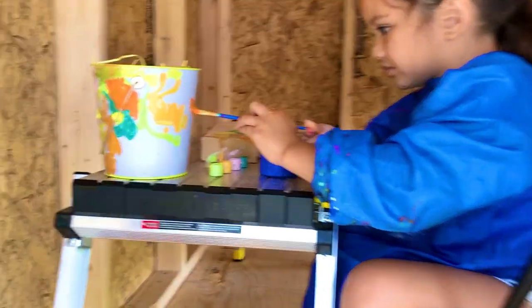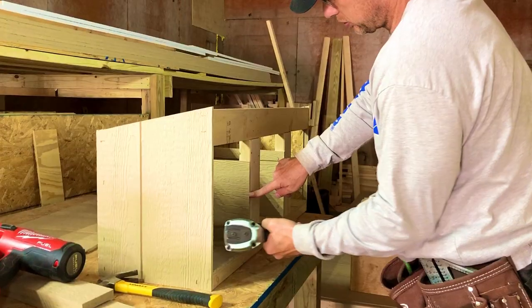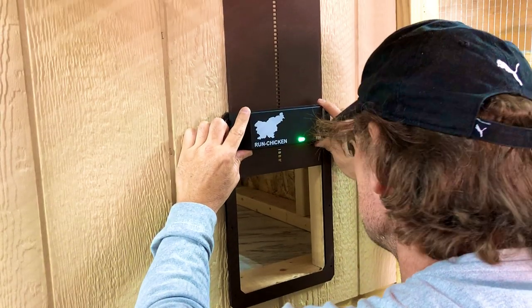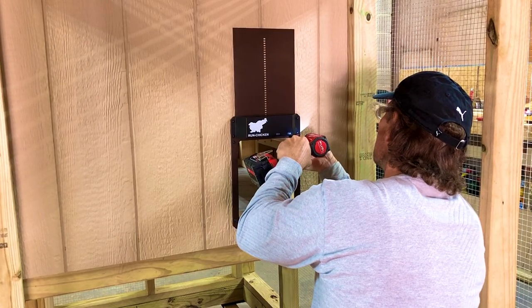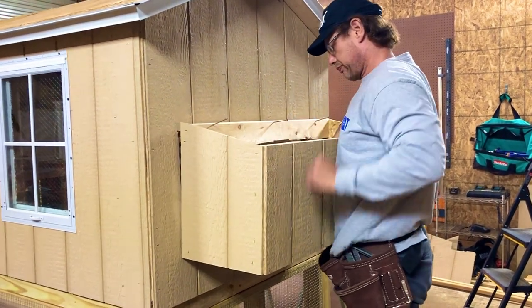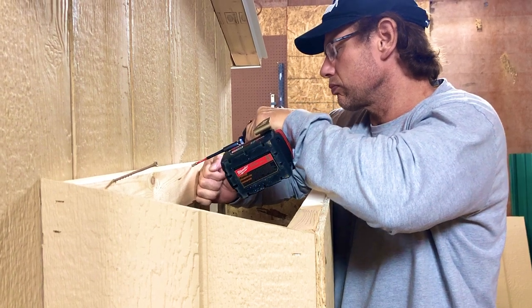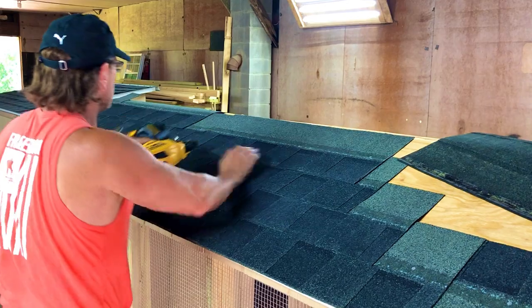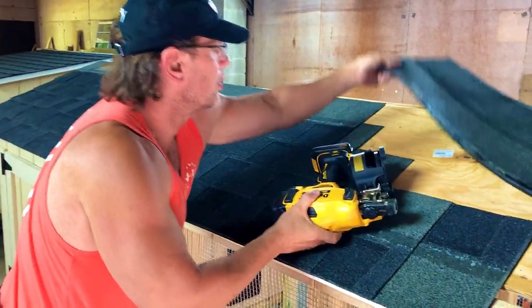This is our daughter — she's painting while we were working, doing her homeschool stuff. Now we're installing the automatic door for the chicken run. As you can see, we are attaching the nesting boxes to the hen house and finishing the roof with shingles using roofing nails.